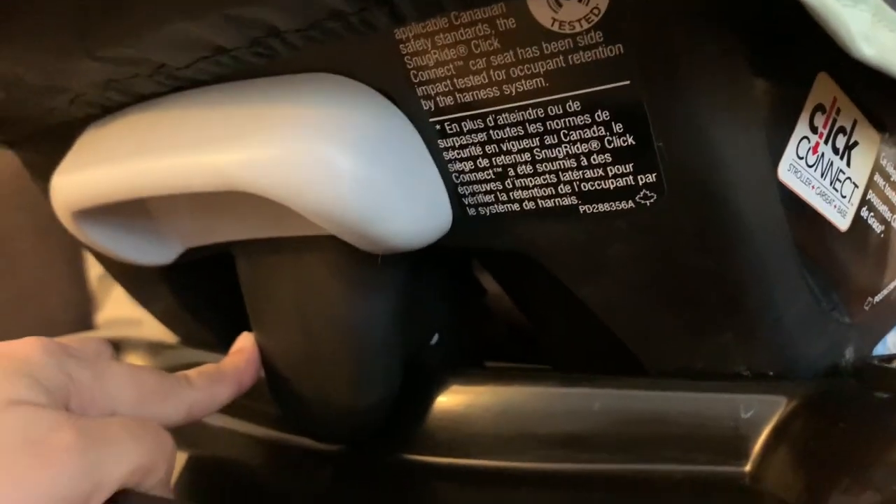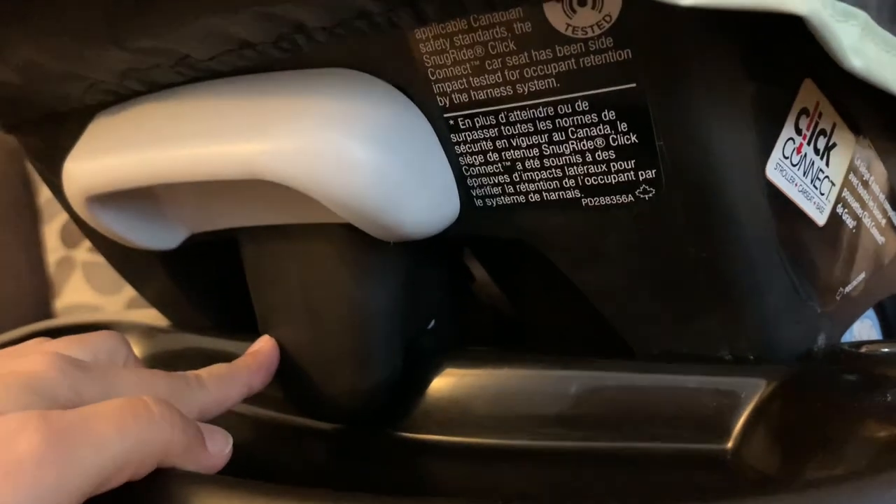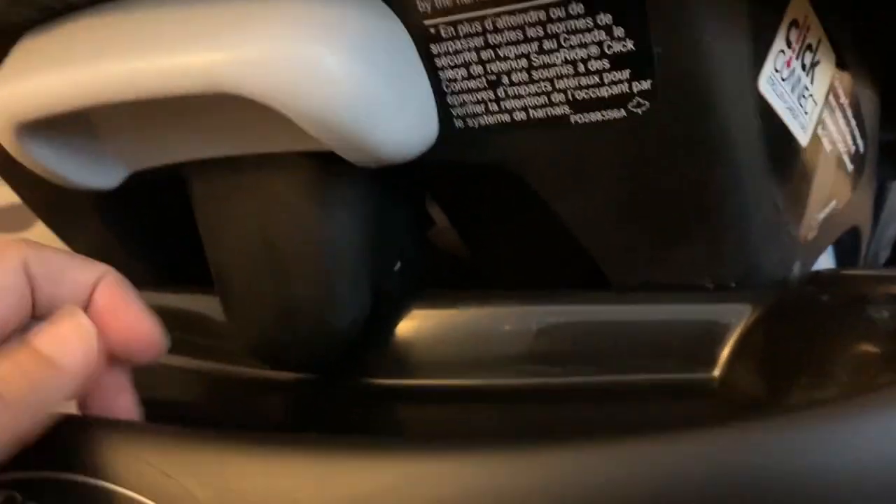This is the part where the car seat gets hooked with the stroller with a click sound, so this is considered a secure and safe connection. By moving the lever up, you can remove the car seat.